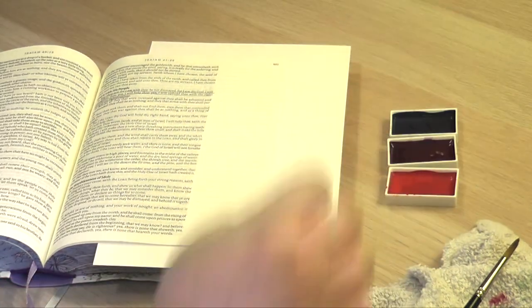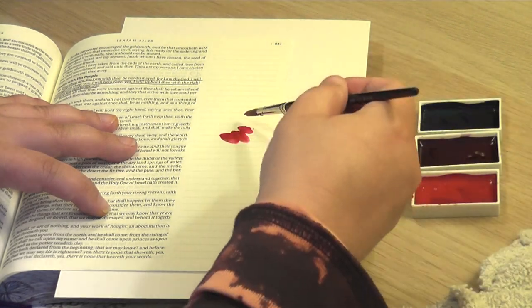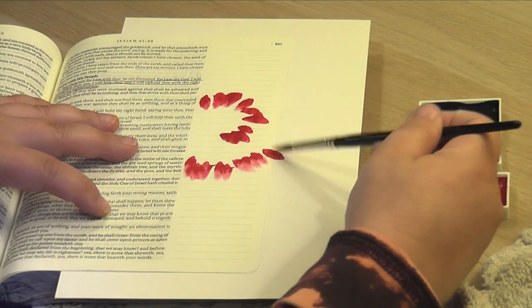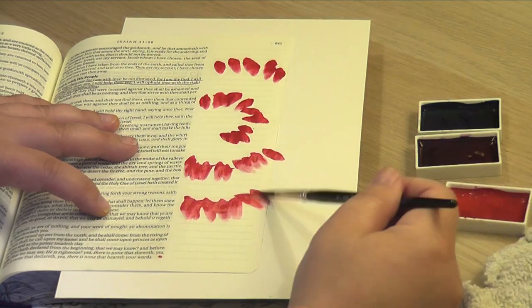Thinking about the order of colors in the rainbow, I've gone with blue, purple, and red this time. If you think about a rainbow as a circle — red, orange, yellow, green, blue, purple — it would start back around at red. That's how I've chosen my colors here, and again I'm going through with the lightest color first.